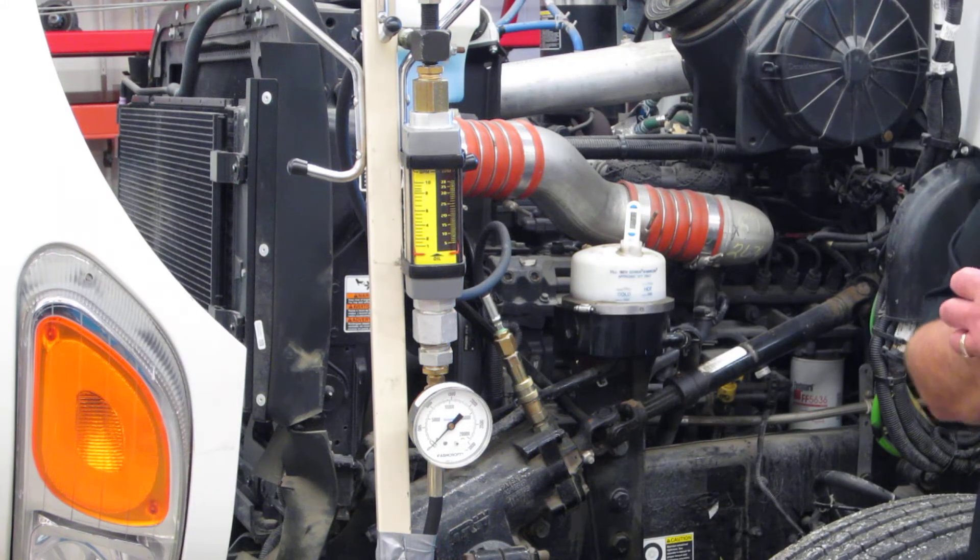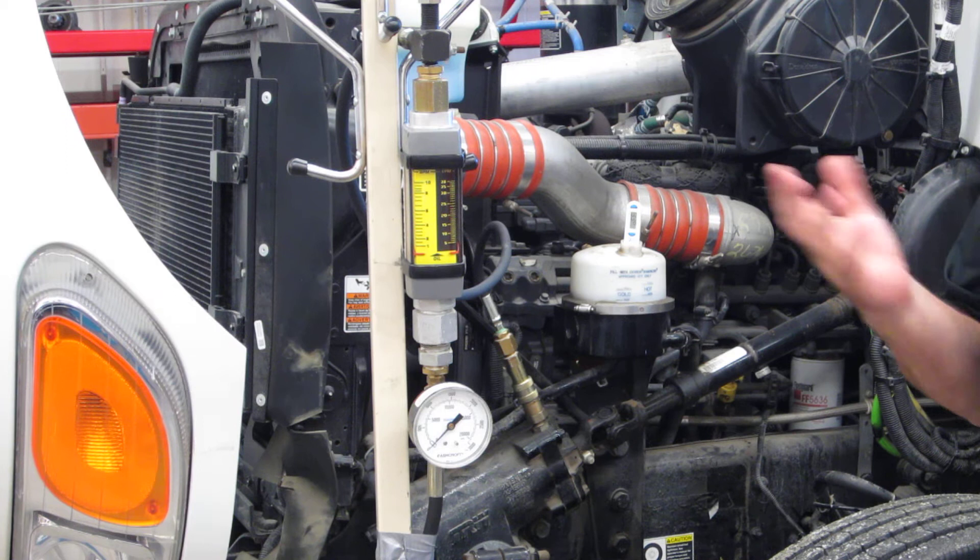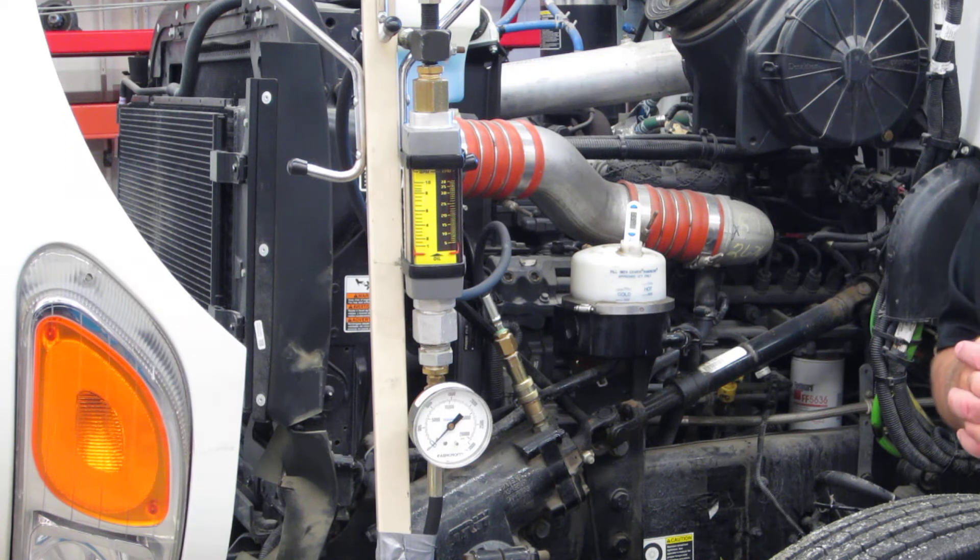We're going to look at doing a performance test on the power steering system on this beaver belt. In order to do the power steering system performance test, we're going to use what's called a power steering analyzer, or basically it's a flow meter.